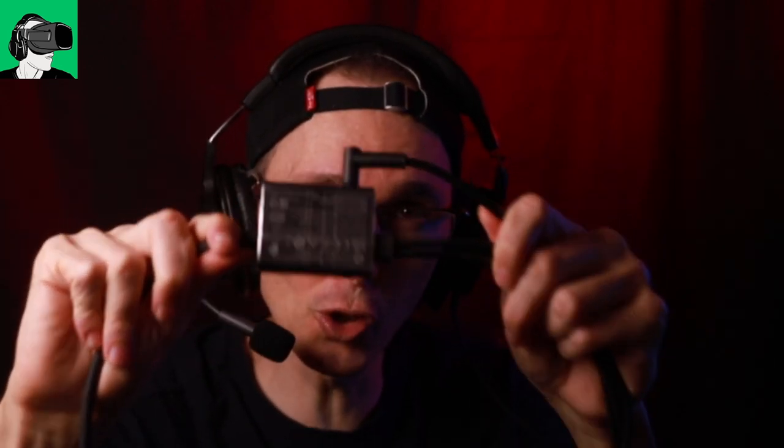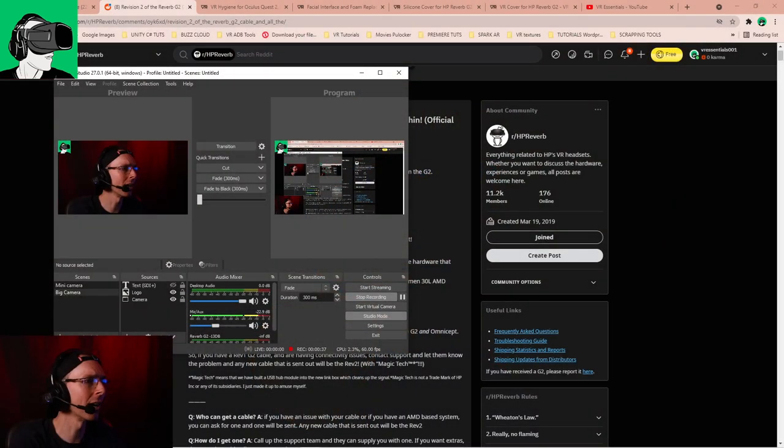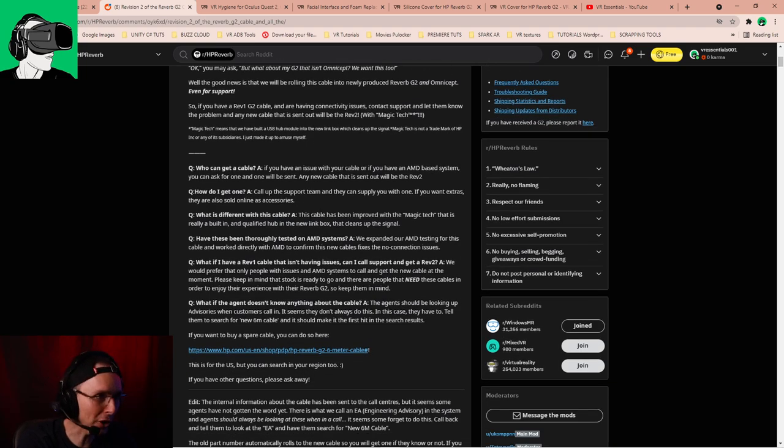So today, we're talking about the new cable called the Rev2 for the HP Reverb G2. What is it all about? I feel that other channels who've spoken about this have missed out on some of the information, so it's going to be good to talk more about this. On Reddit, there was an official announcement by HP. Do consider joining this Reddit page if you use Reddit. Revision 2 of the Reverb G2 cable and all the mysteries within — official announcement by the HP staff. Let's go directly to the FAQ here.